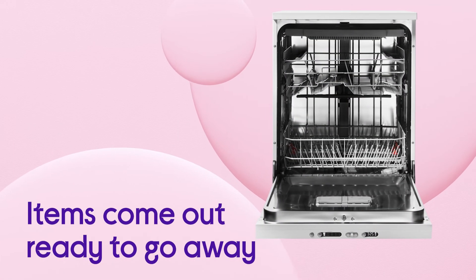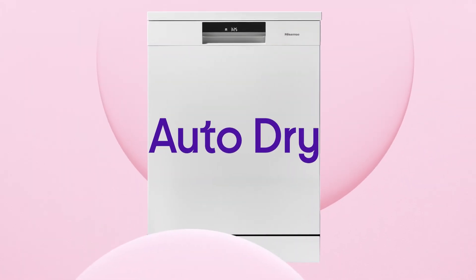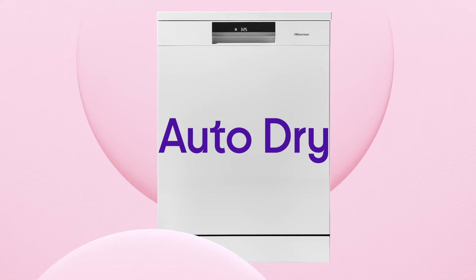Your items come out completely dry and ready to be put away with no need for extra drying, thanks to Auto-Dry, which releases steam at the end of the cycle.